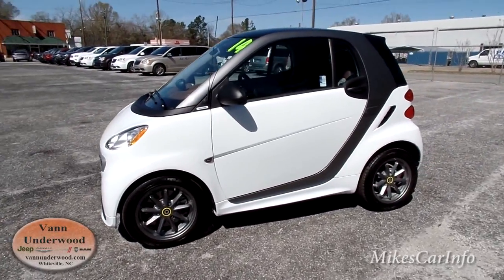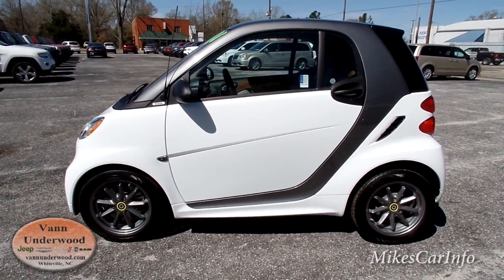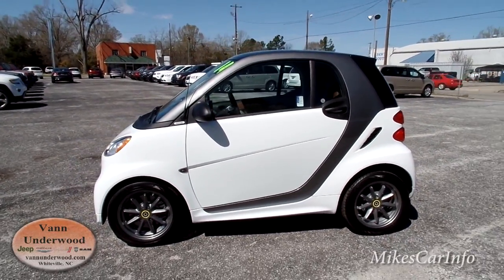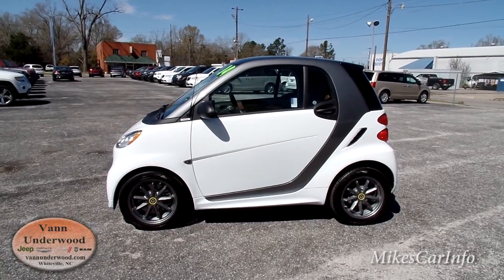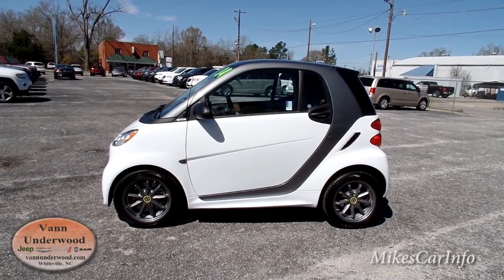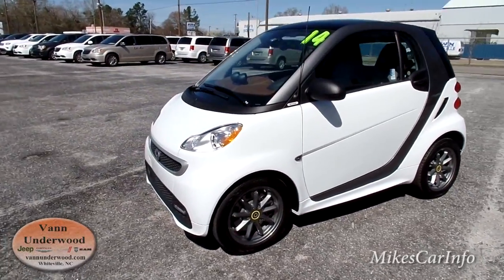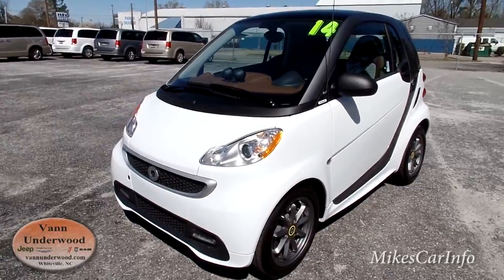It's very tiny — kind of about the size of a golf cart, I guess you could say. But wait till you see the interior; it's pretty roomy on the inside. It's only for two people, so it seems to be well designed for two people.